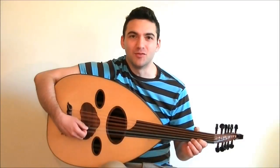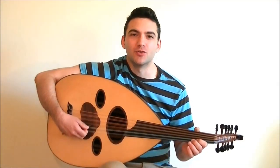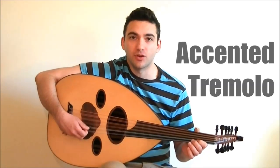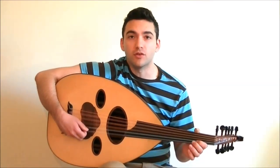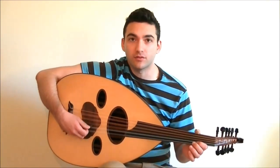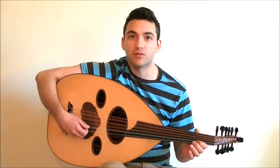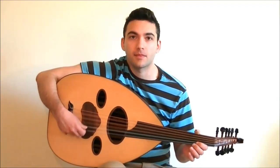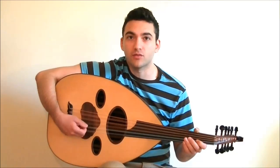Hey, this is Naveed from Oud for Guitarists and now I want to show you a technique that enhances your tremolo. I call it accented tremolo. An accented tremolo is a tremolo that follows an accented note. This is what a tremolo sounds like without an accented note. This is what it sounds like with an accented note.